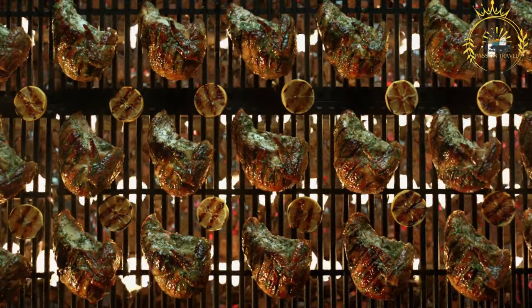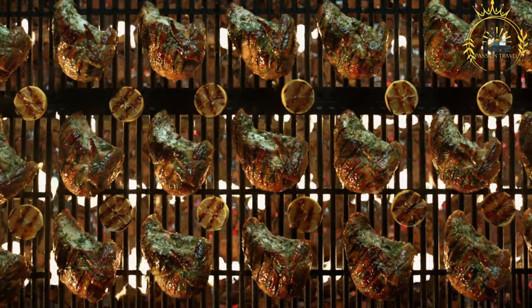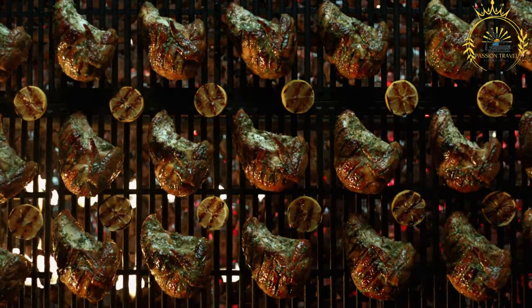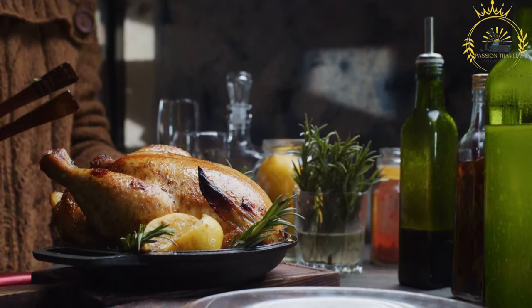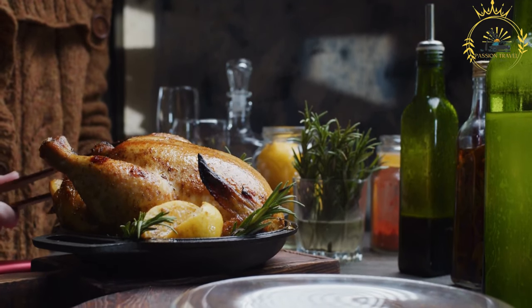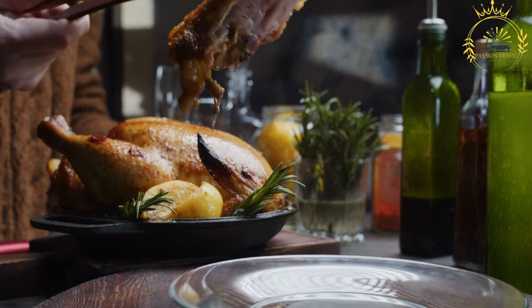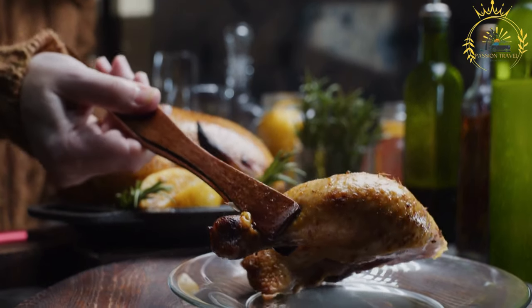Cook the chicken: heat a large, heavy-bottomed pot or skillet over medium-high heat. Add two to three tablespoons of vegetable oil. Remove the chicken from the marinade — reserve the marinade — and brown it on all sides in the hot oil, about five to seven minutes. Remove the chicken from the pot and set it aside.